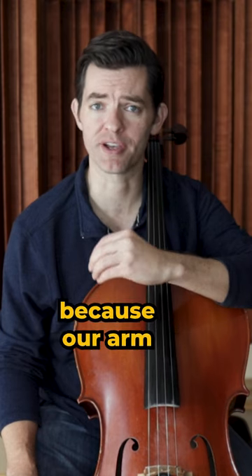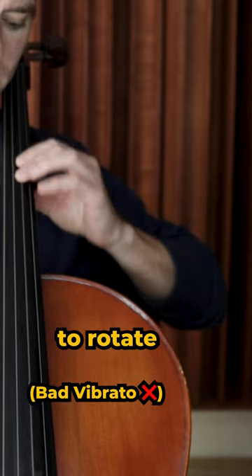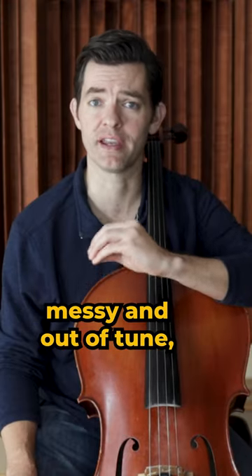When we vibrate incorrectly, it's because our arm and hand are tensed up in lockstep, leaving the hand unable to rotate independently of the rest of the arm. This tensed up kind of vibrato leaves us sounding messy and out of tune.